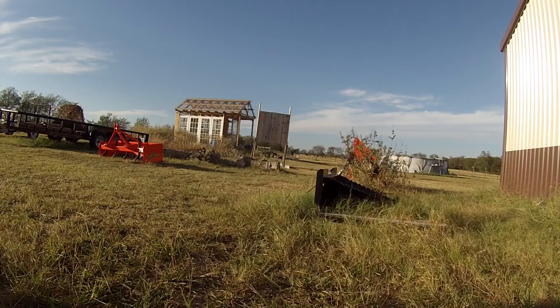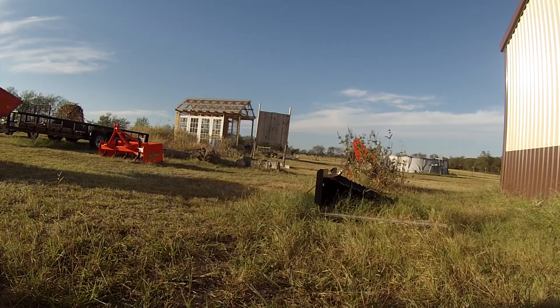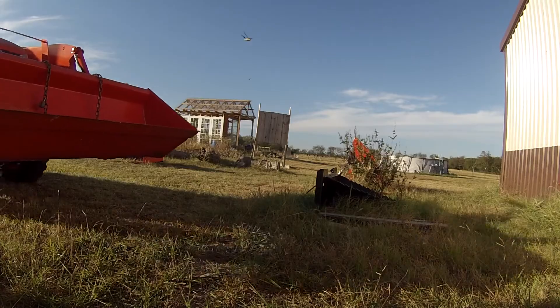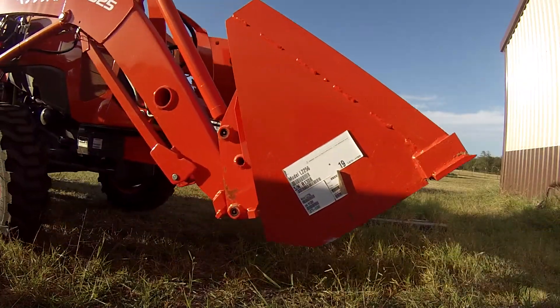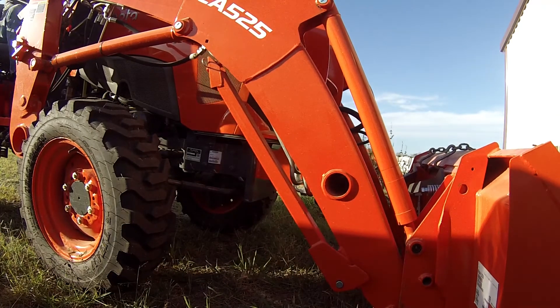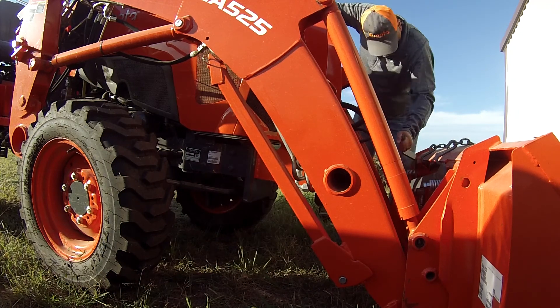Hey guys, welcome back to the channel. Got a stump bucket here — I've had it for a little bit but haven't used it very much, still trying to really get it figured out. I thought I would film using it and maybe I can see what I'm doing wrong, put it out here on YouTube and see if you guys can help me out a little bit.